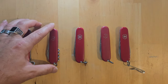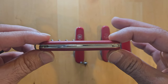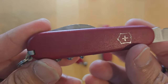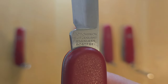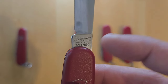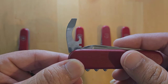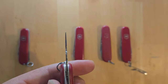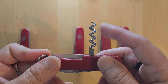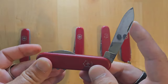Moving on to the fourth model on my table: this is the single-layer Waiter. It has a single layer of tools on the front which is exactly the same as the Walker — you have the blade and the combo tool with a 90-degree stop. But this one has a tool on the back which is the corkscrew. This is why it's called the Waiter: because you can open bottles of wine with it, you can open beer bottles, and it has a blade. This is also a nylon scale Victorinox with the Victorinox Switzerland Stainless stamping on the blade.